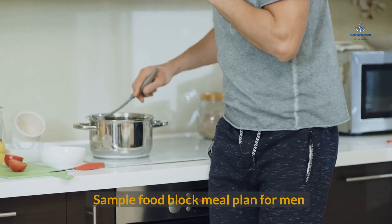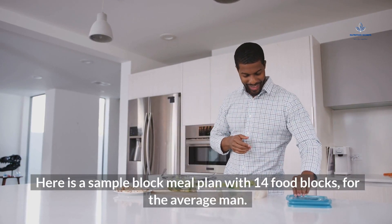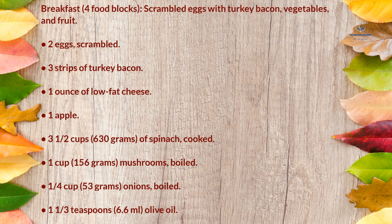Sample food block meal plan for men — 14 food blocks. Breakfast (4 food blocks): scrambled eggs with turkey bacon, vegetables, and fruit — 2 scrambled eggs, 3 strips of turkey bacon, 1 ounce of low-fat cheese, 1 apple, 3½ cups (630g) cooked spinach, 1 cup (156g) boiled mushrooms, ¼ cup (53g) boiled onions, and 1⅓ teaspoons (6.6ml) olive oil.